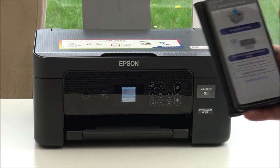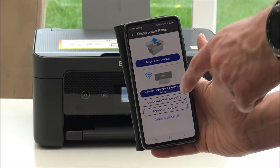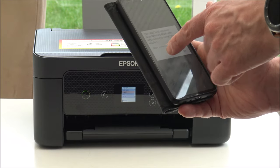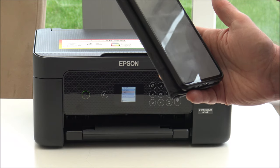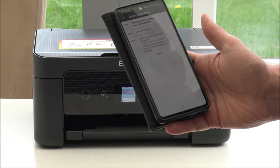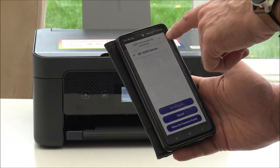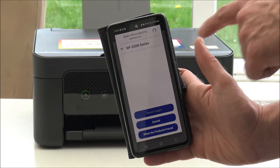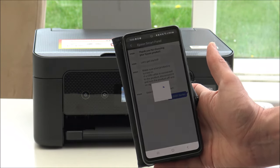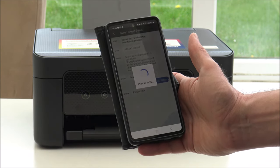I've downloaded the Epson Smart Panel app and I've just set up a new product. Share the smartphone Bluetooth information setup - let's go ahead with that. Continue - we don't need the USB cable. It's just searching for and selecting the product. That was quick - it's already found the XP3200. Do you want to set that up? Yes.